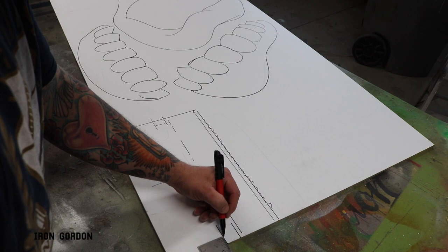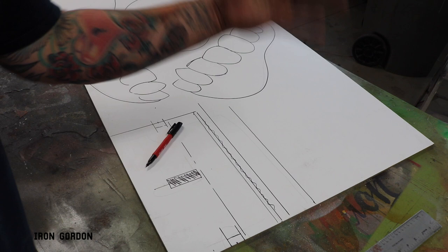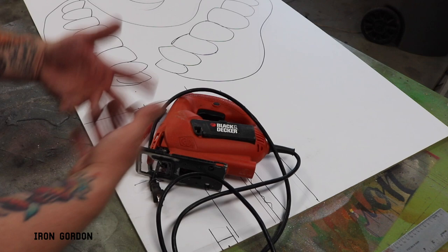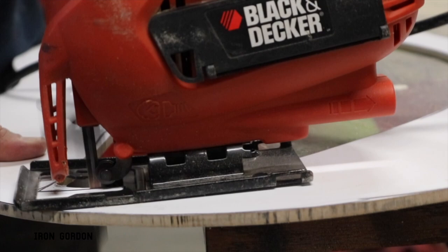I typically would cut this on the bandsaw, but my blade just broke, so I'm gonna have to resort to one of my least favorite saws of all time — the jigsaw. I don't know why I don't like these saws; they're probably easier than a bandsaw, but I just don't really care for it. It doesn't matter if I care for it or not, I got to get it done. So I'm glad it's here.